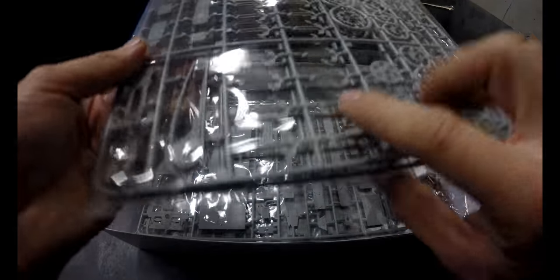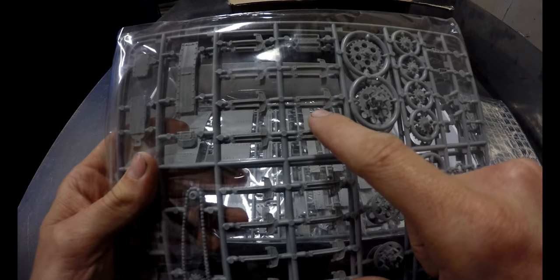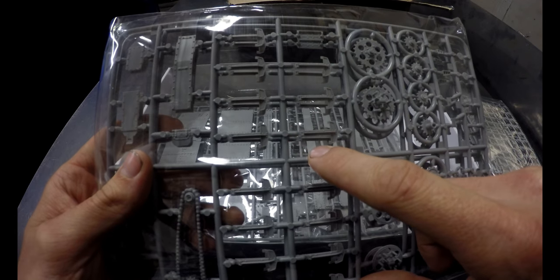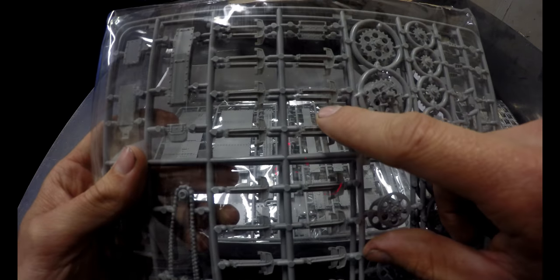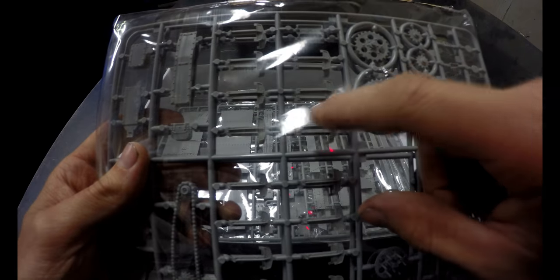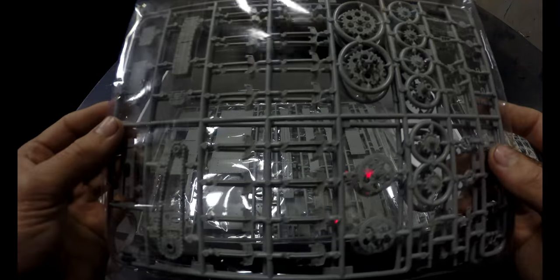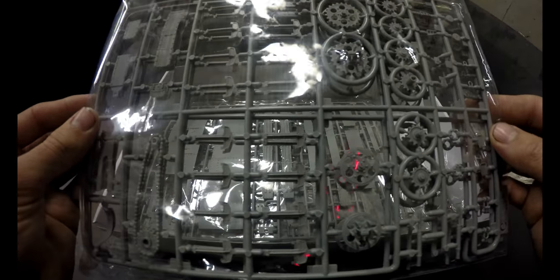Oh, these shoes — I didn't know it came with these! I was actually tempted to buy a whole new tank kit just to get these tank shoes. An unditching beam and the sliders for the unditching beam — I didn't know it came with these. That's awesome. Hopefully it comes with the unditching beam and the sliders too, then I won't have to buy another kit.